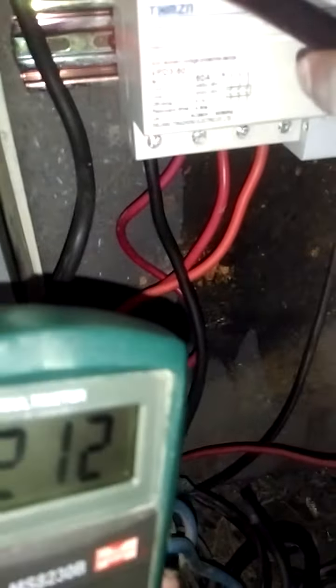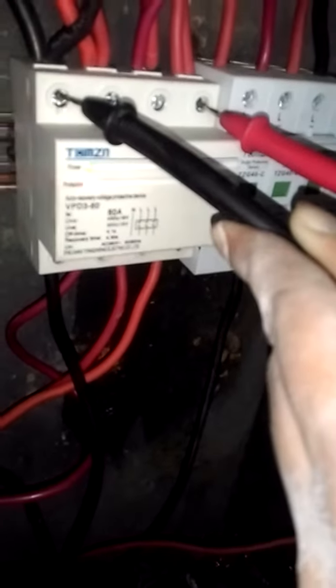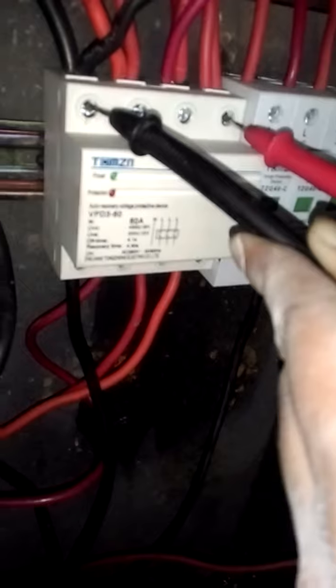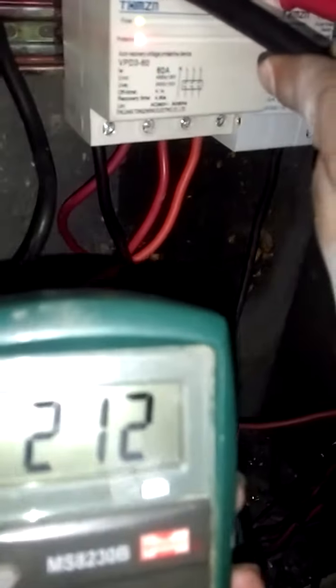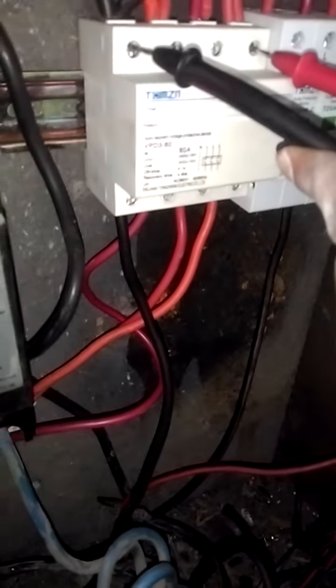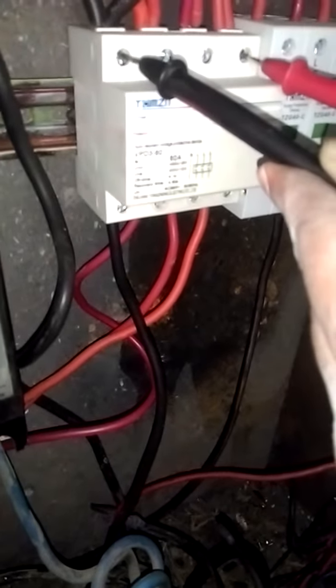I'm going to turn on the main power supply and restart the unit. You can see I've turned on the main unit and I'm going to turn it on again, but somehow this device fails to trigger. It seems like the internal relay on this device has failed.